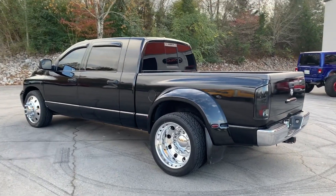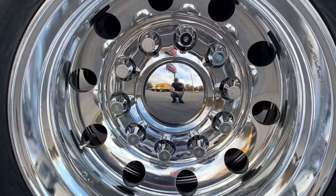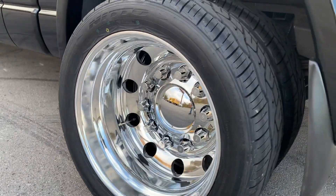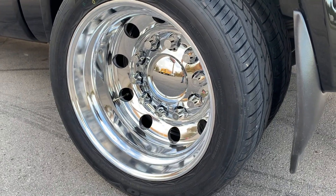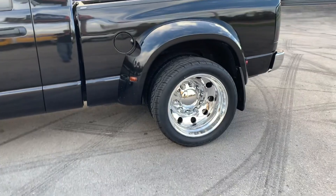I ended up going with front wheel covers on the back because the axle doesn't stick out that far, and it gives the impression that the wheel has a really big lip. I don't know if a lot of people do that but I thought it was cool — a little different.